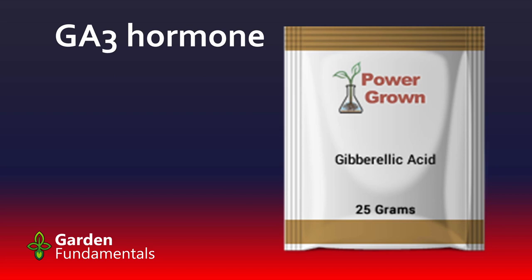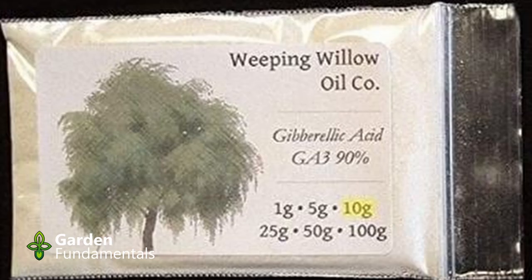Another treatment worth trying is GA3 hormone, or gibberellic acid. Gibberellic acid is a natural plant hormone that controls a lot of things in the plant, including germination. We manufacture it as a chemical, expose the seed to it, and that can cause germination — instead of waiting for the plant to make its own gibberellic acid, we're giving it in higher doses, which speeds up the process. You can get it from Amazon and other online places; it's generally not available at most nurseries. It's not necessary for most plants, but as you get more specialized in your seeds, you'll find some that do much, much better with GA3.